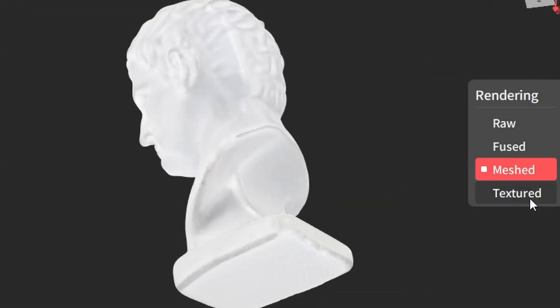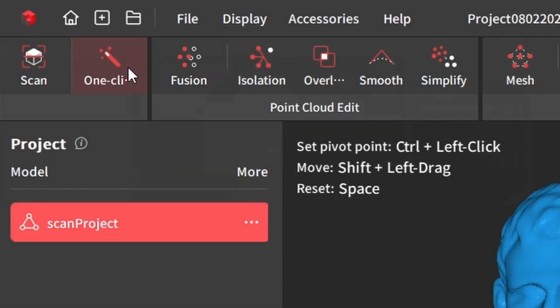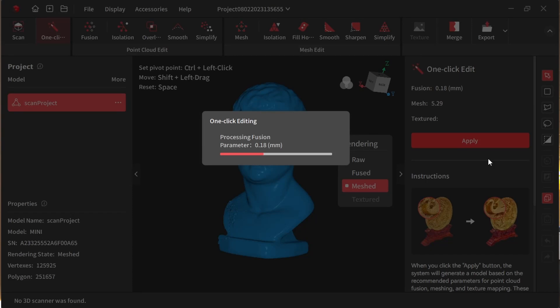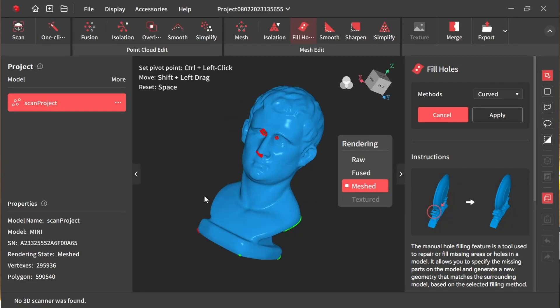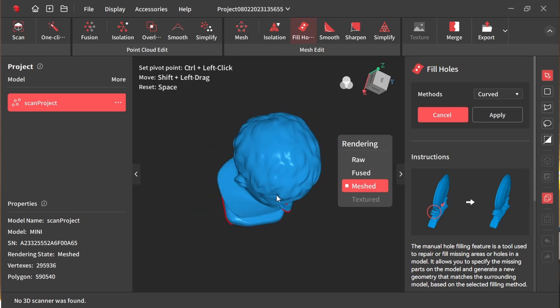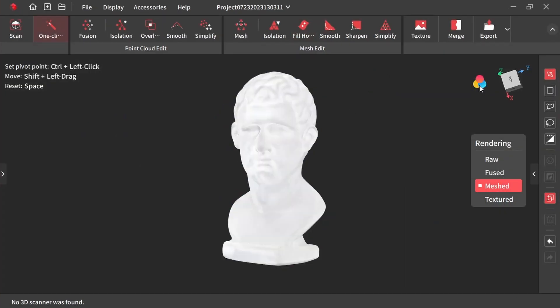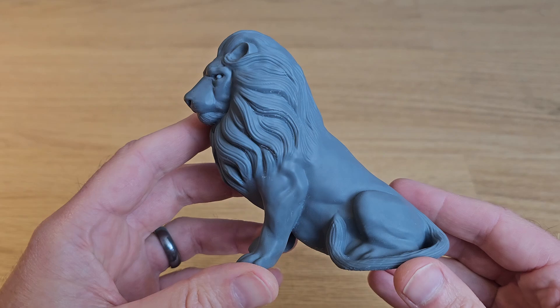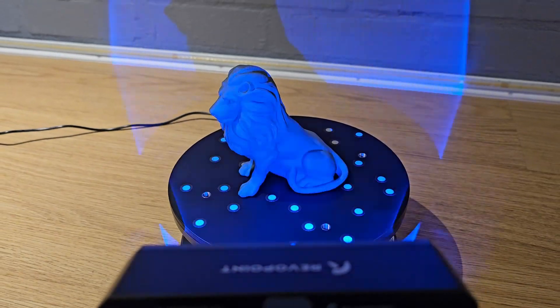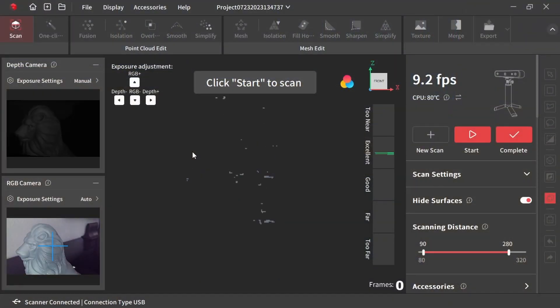What the Revopoint software can do is guess where the missing information should have been and try to fill in the holes. It's actually surprisingly good at this. You can either hit the one-click edit button and let the software make its best attempt at doing everything, or you can go one stage at a time and try different settings to really fine-tune what you end up with. The one-click edit gave me a great result and I exported the model as an STL ready to print. Next I decided to scan a model that I'd recently 3D printed to compare the result.